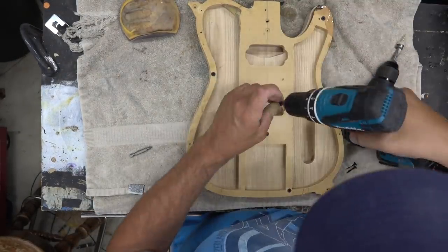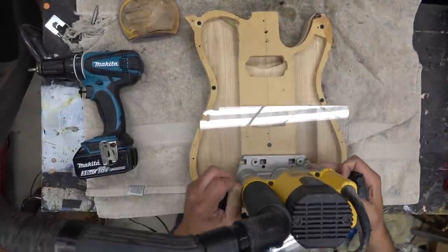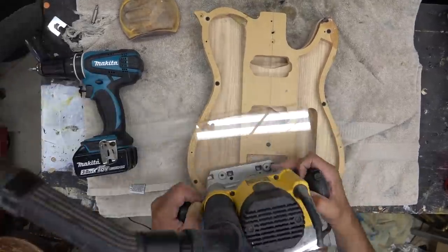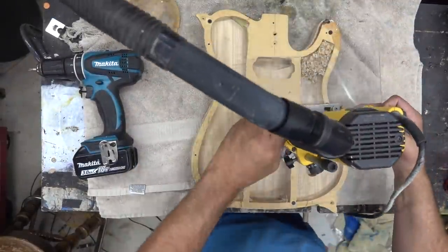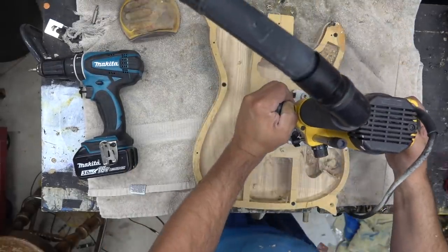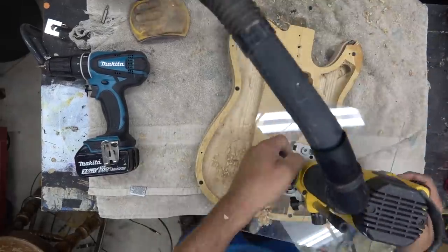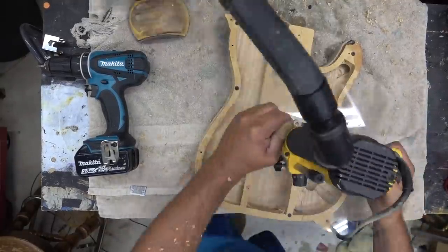I've got a countersink bit and we're just going to screw these in with wood screws. I've got my huge router with a bowl carving bit and an extra wide template on this DeWalt 621 router — I can really hog out a ton of material with this. This is just showing some heavy modifications on a guitar body; I could have ordered the kit differently but I wanted to show the plethora of things I can do.